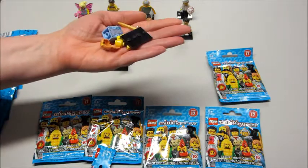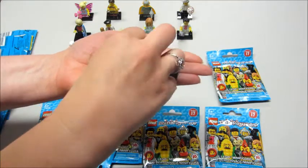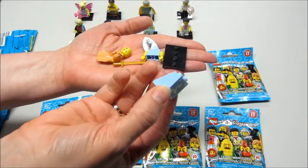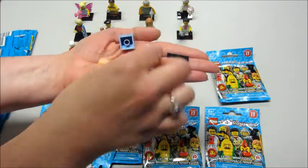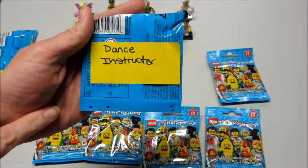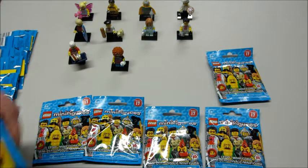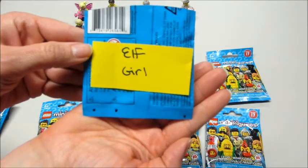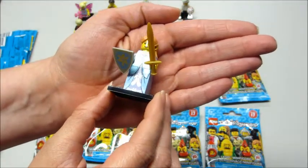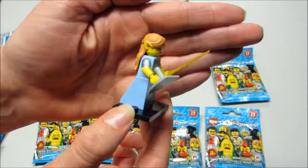This one is the Elf Girl. She has her very long hair piece, her sword, and her base — she doesn't have legs like the rest of the characters. She has the typical female base they use when a character wears a skirt, and she has a shield to feel for. Here's the dance instructor's bump code, and the bump code for the Elf Girl. And that's what she looks like — the printing has a little metallic sheen to it, and she has her little elf ears.